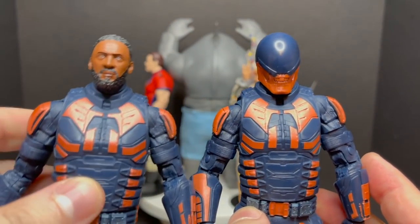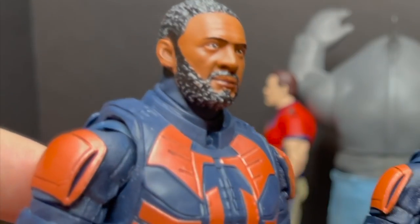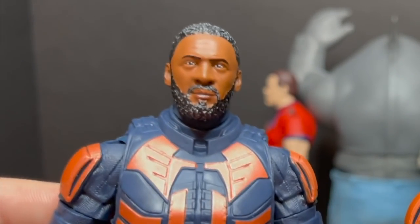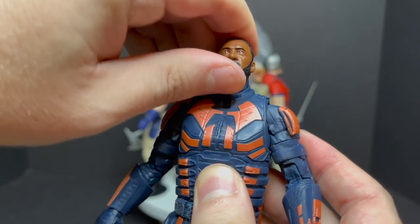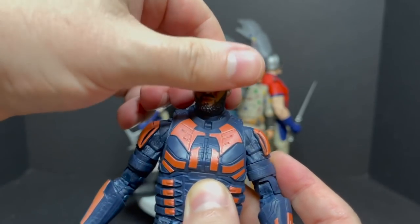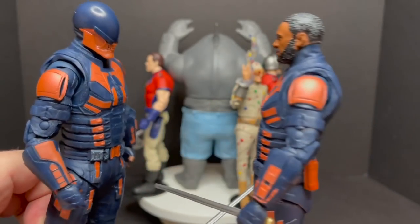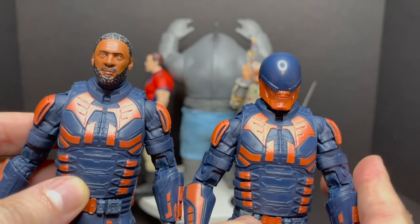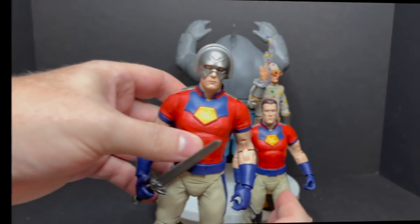Now for the other version — the Walmart version, the unmasked Idris Elba version — it's okay. It doesn't really look like him to me, but he does have some nice head articulation. It is the exact same figure, so you have to ask yourself which one you want. It really is a toss-up, but I really do like the domed helmet version to be quite honest with you.